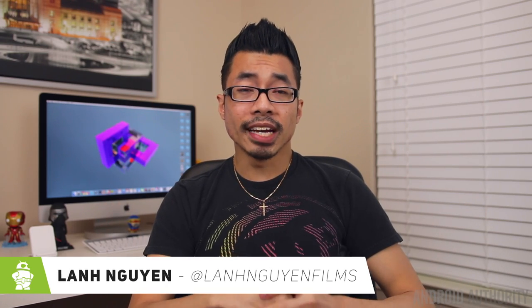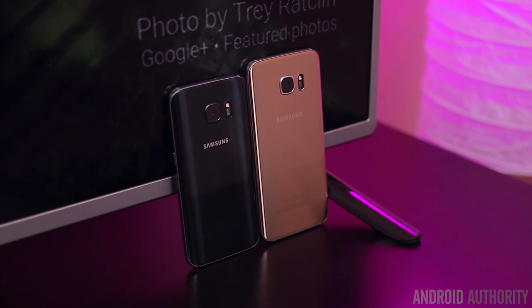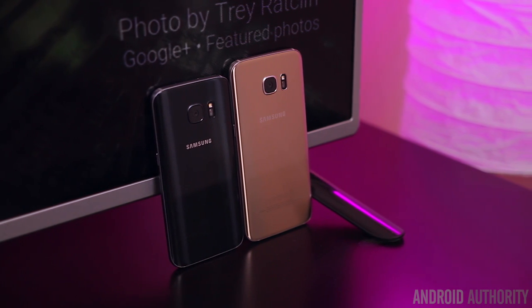What's up guys, Lon here from Android Authority. The Galaxy S7 and S7 Edge have been out on the market for quite some time now. And if you're still having a hard time making a decision on which one to buy, we're going to put these two phones head to head and help you decide. This is the Samsung Galaxy S7 versus the S7 Edge.